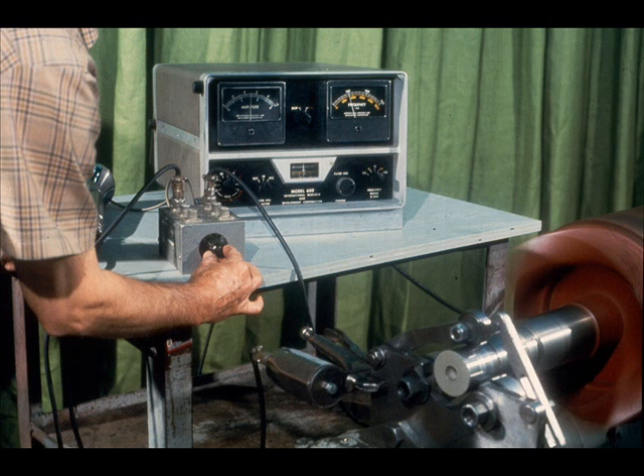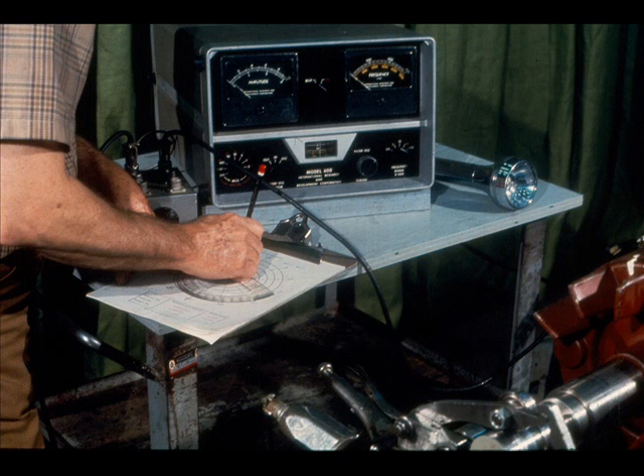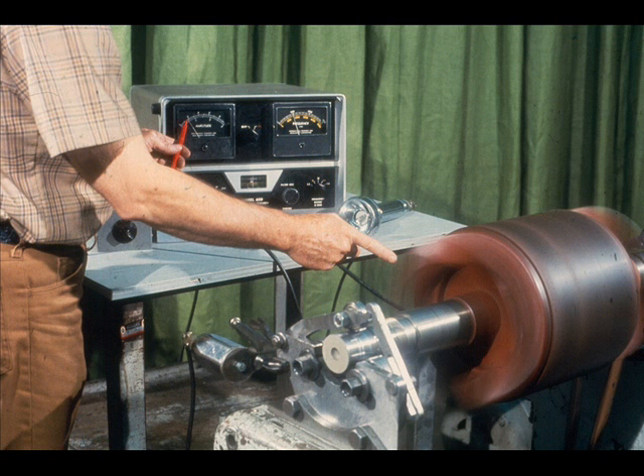Once you have removed the majority of the unbalance from the first end of the rotor, switch to the pickup on the second end of the assembly. As before, engage the strobe light and locate the reference mark. Tune the analyzer until the mark is frozen in place by the light. Complete the balancing of the second end of the rotor using the single-plane vector diagram method. Don't forget that the remaining vibration on this end may be caused in part by cross-effect from end number one. Although you removed most of the unbalance present there, there will be some remaining vibration which would be transmitted back to this end through cross-effect.